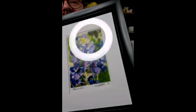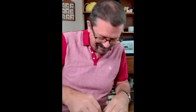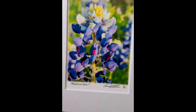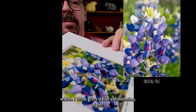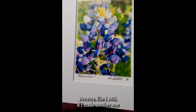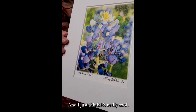So this is a bluebonnet shot I did — this one's actually on my website. I'm going to take it out of the frame again if I can, so you can see it without the glass glare, which I hate. So this is a bluebonnet shot. You can see the colors are beautiful, but yet a little muted, and it's got a texture to it which I think is cool because it's like a dimension. And again, signed and numbered — it's 1 of 1 because even if I made another one exactly like it, it still wouldn't be exactly like it. This one's actually on my website right now, so it is out there available. You can see the texture to it and I just think it's really cool — it kind of gives it a three-dimensional appearance.